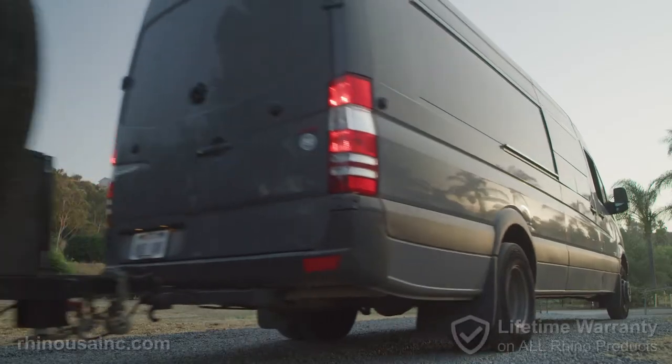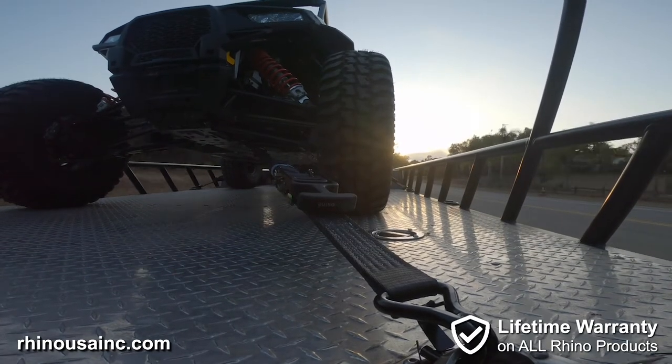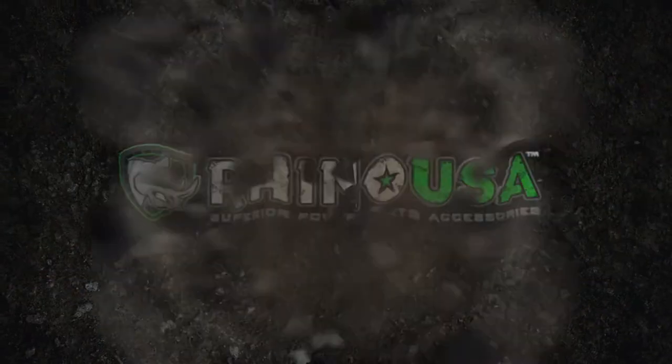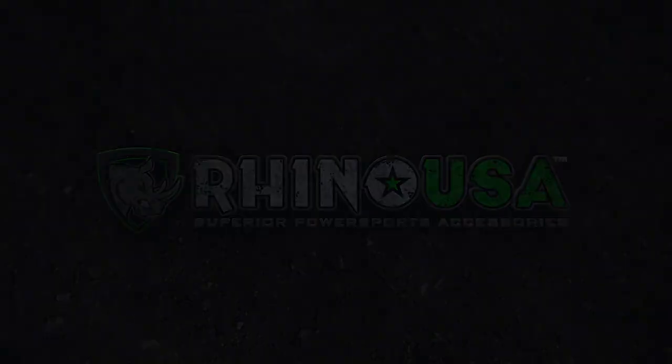Rhino USA products feature a lifetime warranty. If you aren't 100% satisfied, we'll refund your money. Visit rhinousainc.com to order direct, or ask for Rhino straps at your automotive parts store.